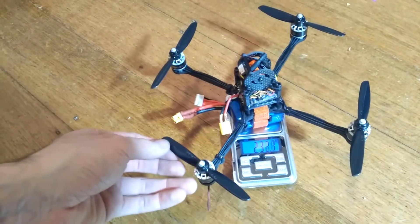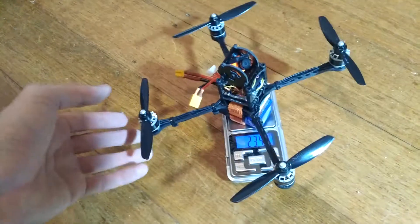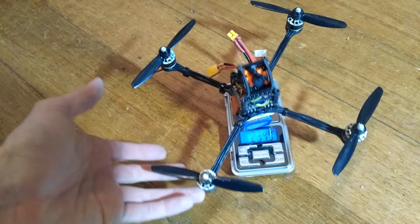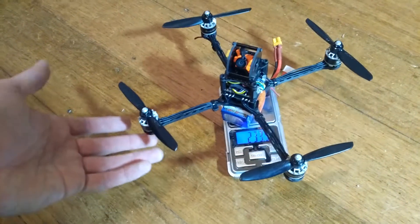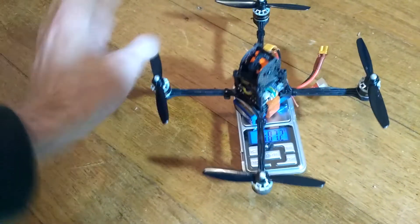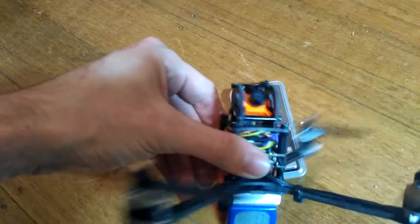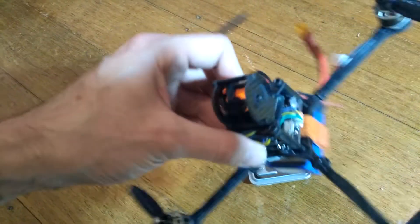I'm still running the four inch props, the DAO 4045s. They are really fun and this is just an awesome quad — it's my favorite quad easily. I've just made it lighter and stronger because, as you can see, it's got that carbon all around the camera.